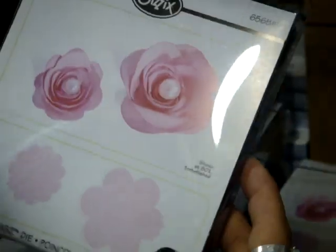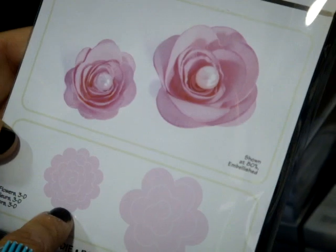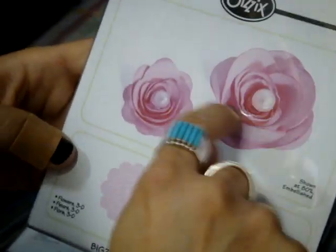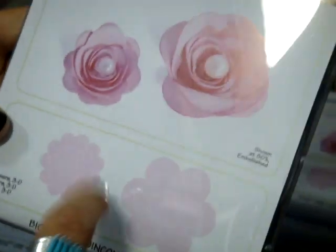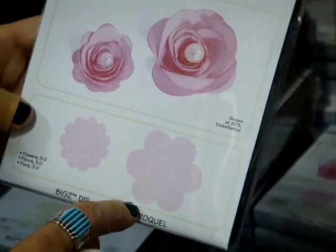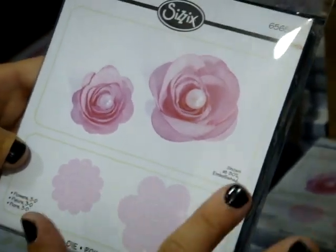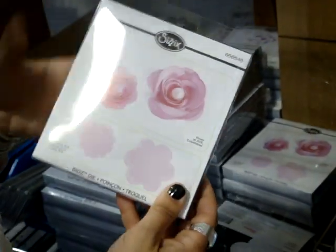And then we have this 3D flower die. Everybody's been putting paper 3D flowers on their layouts and there are quite a few tutorials online on how to cut a spiral and put it together. But if you want to make a ton of paper 3D flowers, this would be awesome — especially with a die cut machine. You could cut them in a lot of different papers and colors and create a bunch all at once. You can make great bouquets for teachers for the end of the school year.